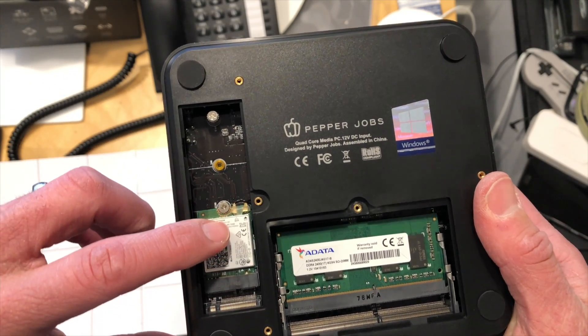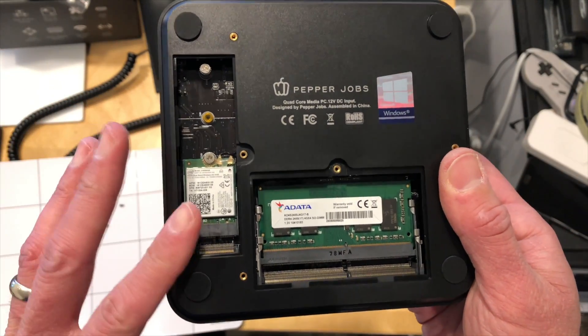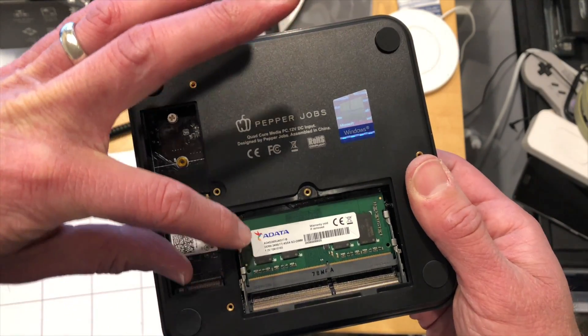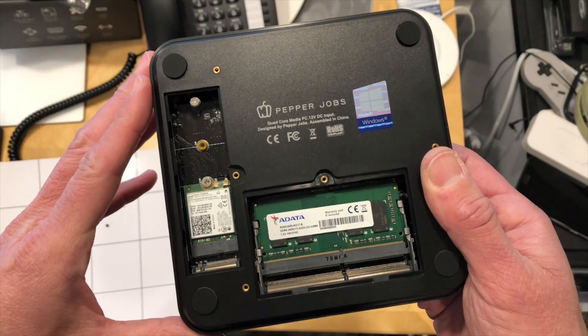Right here is the wireless card for Bluetooth and Wi-Fi. On top of it you'll install your M2 SATA drive — remember, it doesn't support NVMe, just SATA. That will install over the top of the wireless card, and the antennas are in the case so you're not going to see any real interference.